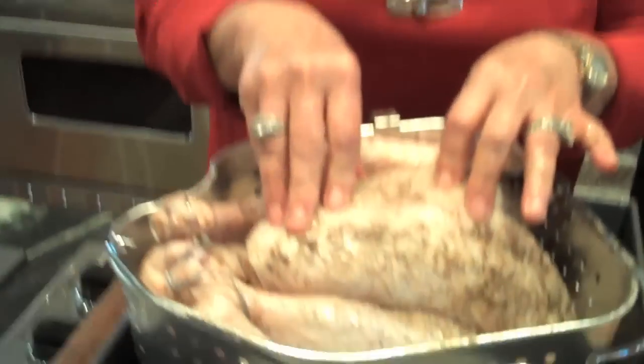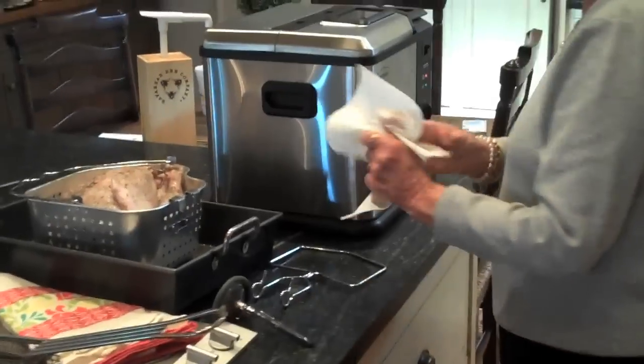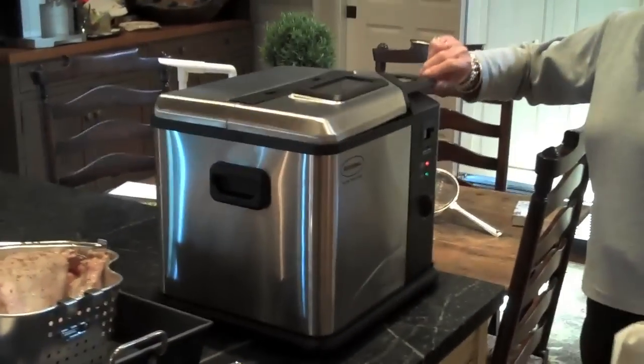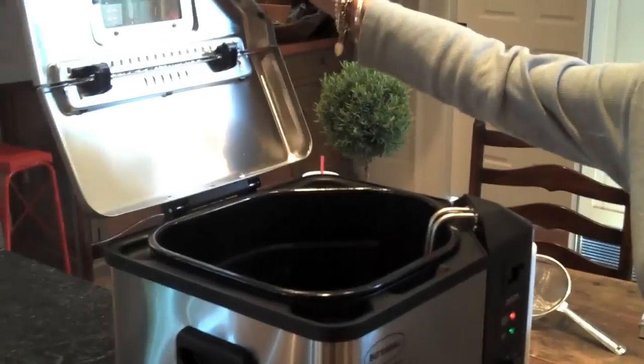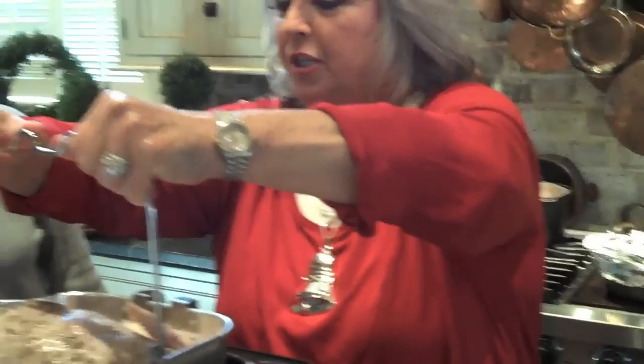And look — he's as snug as a bug in a rug. Y'all are in the kitchen today with three turkeys. We have had our deep fryer heating up. Peggy, if you could lift that lid — now, on this deep fryer, it gives you your fill line as to how much grease you should put in. I'm just gonna lift this up and submerge it.